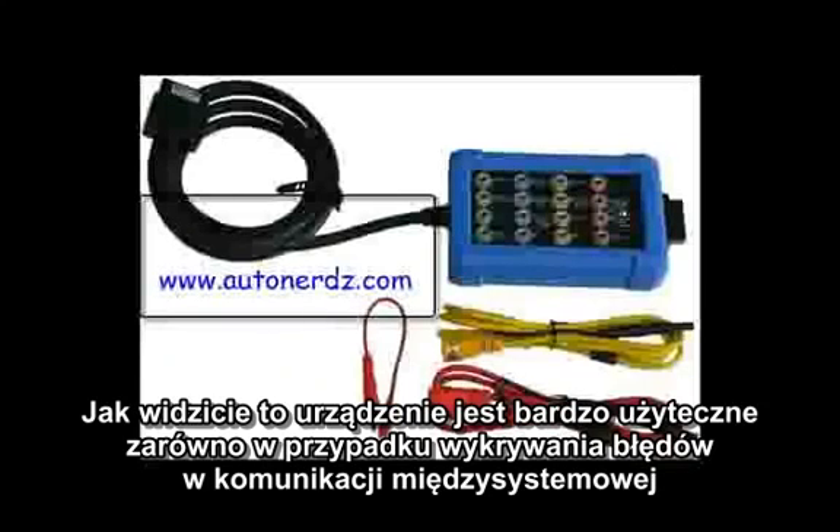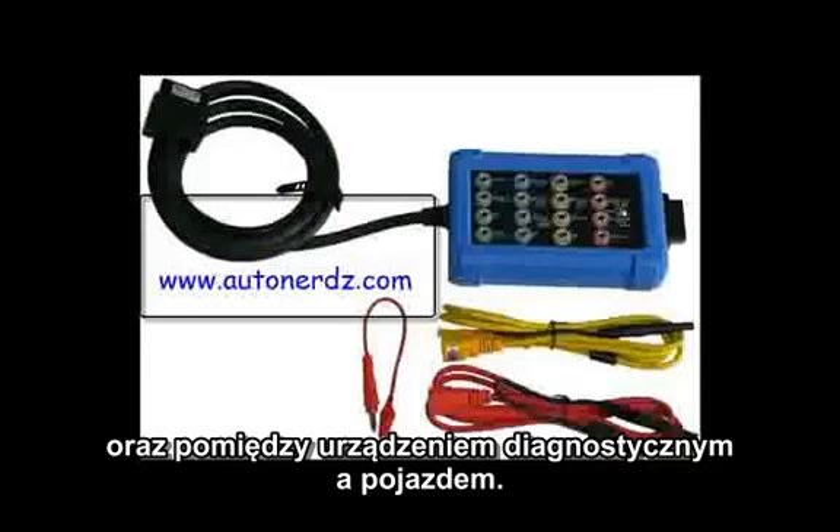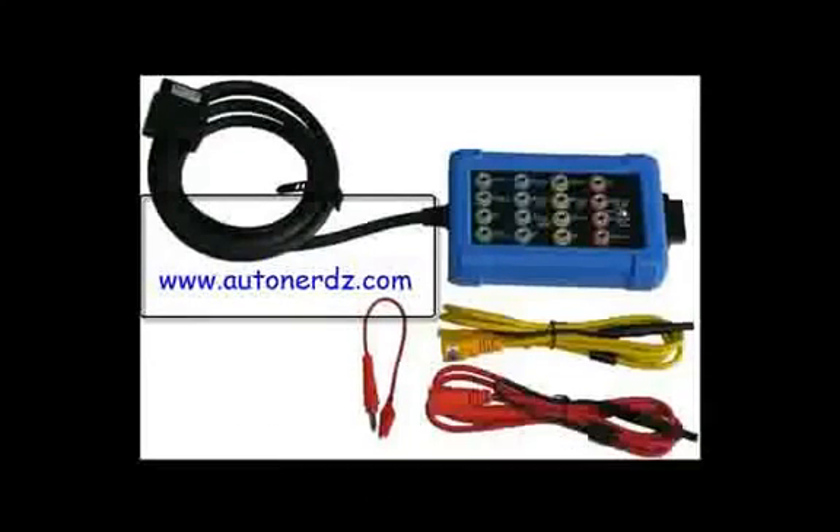So as you can see, this device would be very useful for both network communication faults and scan tool communication issues. If you have any questions, feel free to contact us using this link. Thank you for watching.